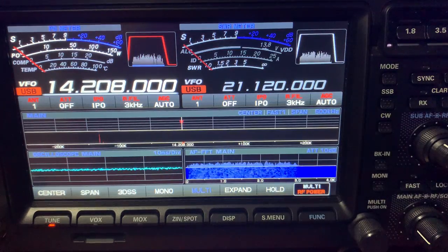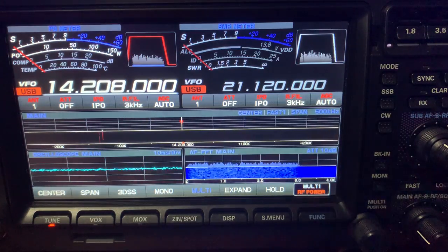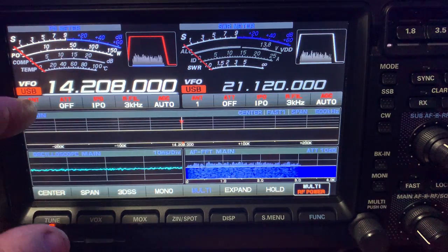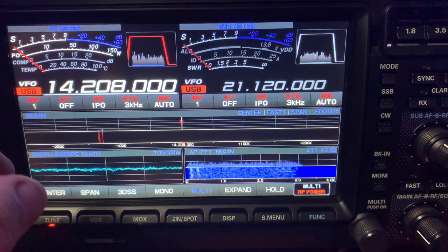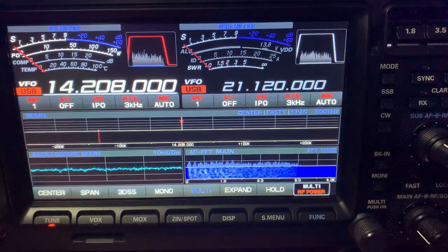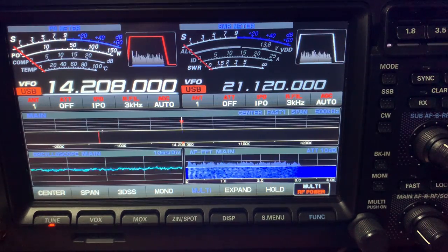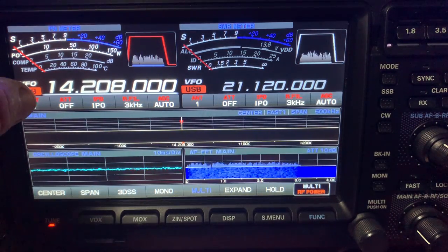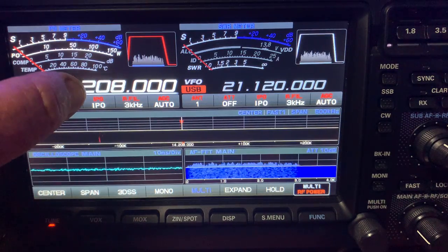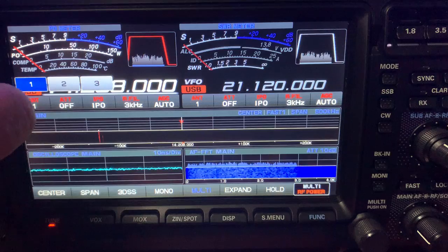I'm running on the dipole at the moment and this radio has got three antenna ports. Antenna number two is for the rotatable dipole, and that's resonant on 20, 15 and 10 as well - it worked out really well. So let's just switch it over onto the dual element beam and we'll have a look at the signal difference.